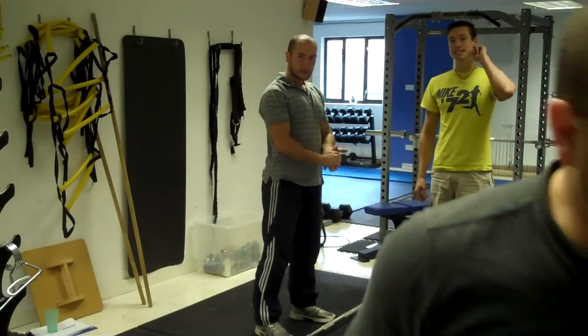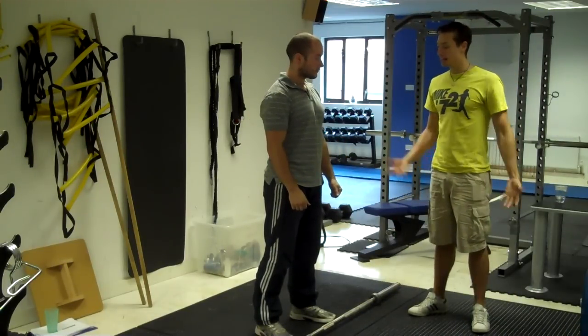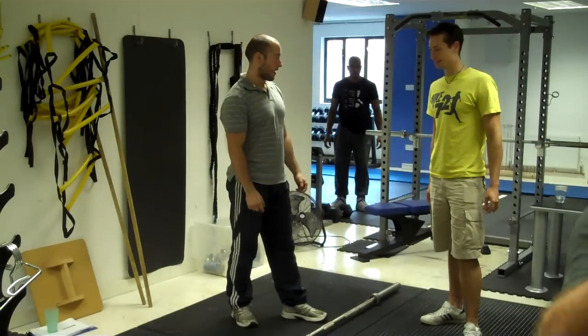Hi, I'm Sam Felsen, the fitness business dude here with Zap Cahill. Zap is going to be going through a clean progression for clients — a simple little progression for teaching your clients how to do the power clean.